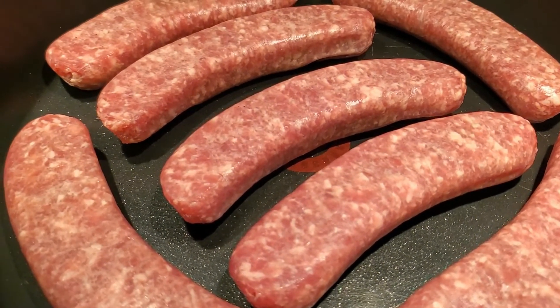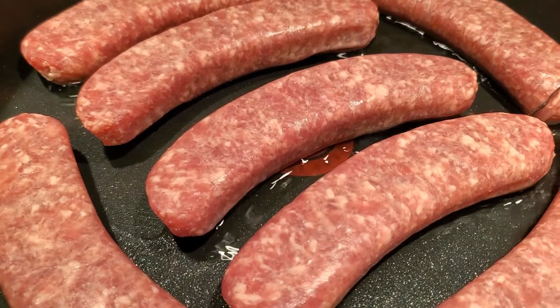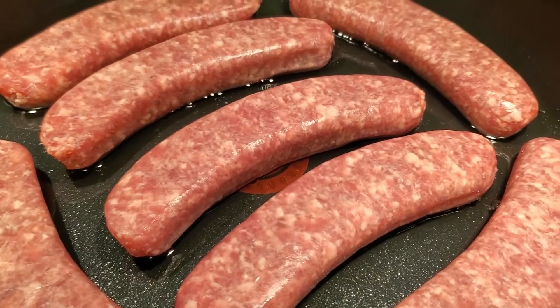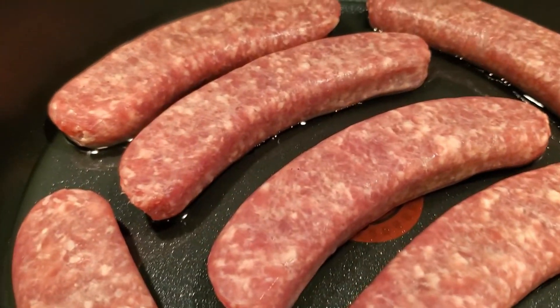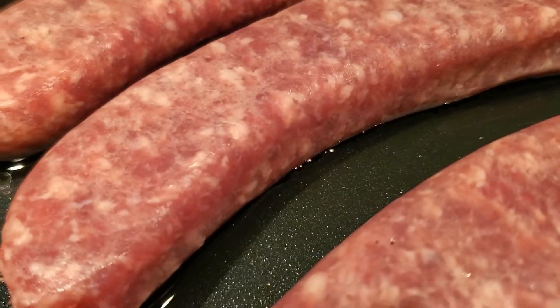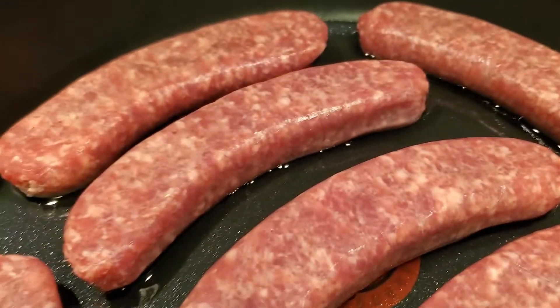The first thing that I'm going to do is put in about a half a cup of water. I'm going to let these cook three minutes on both sides, just to kind of boil them a little bit before I start sautéing them, because I want to make sure all of that sausage is done on the inside. So I'm going to do three minutes on each side.